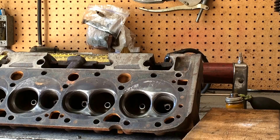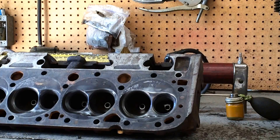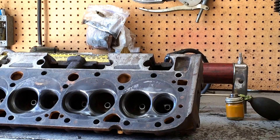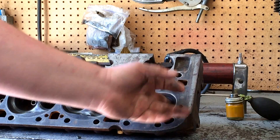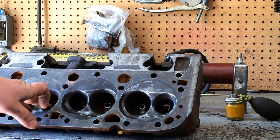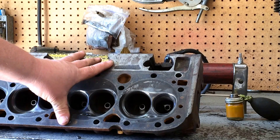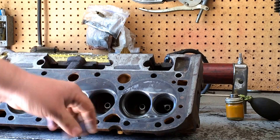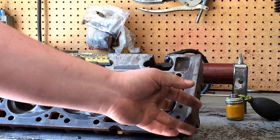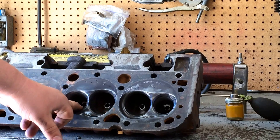Hey guys, here I've got a set of small block Chevy 400 heads. Hot tanked them. I took a wire brush and cleaned the best I can in here. These are racing heads — they run a class where they have to run cast iron. These are a World Products brand, aftermarket. These aren't like what you get when you used to buy the old hot rods back years ago. These have 208 intake valves and 162.5 exhaust.